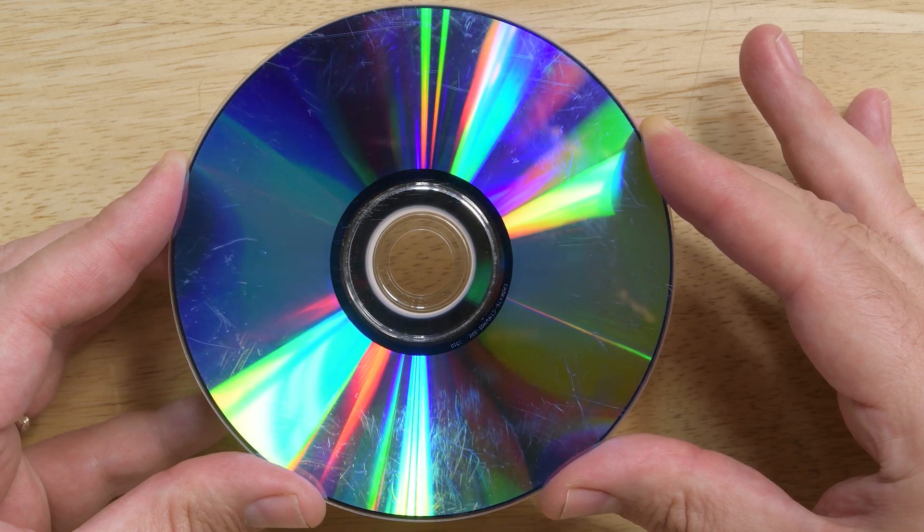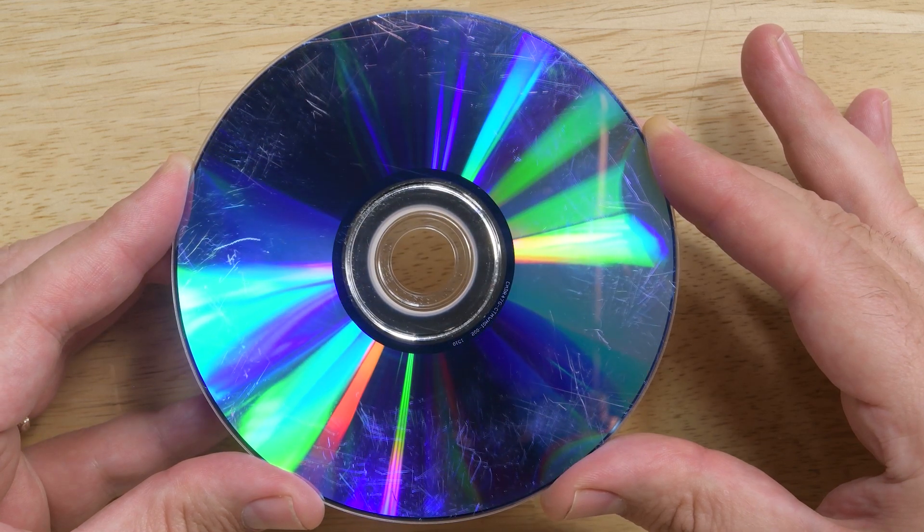People also try to read discs that are badly scratched and think that the drive's not working. So make sure to test the player with a disc that you know is good and of the proper format.